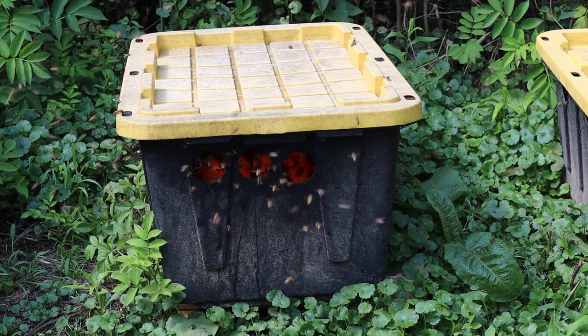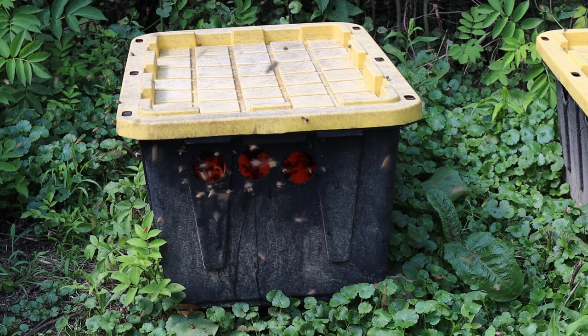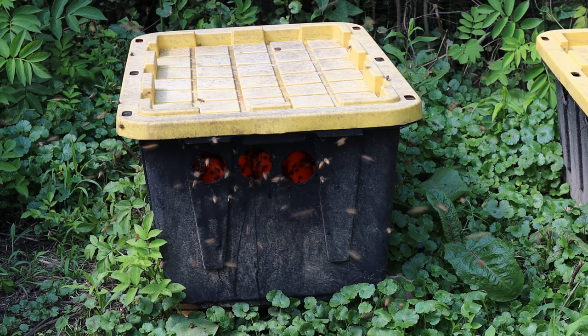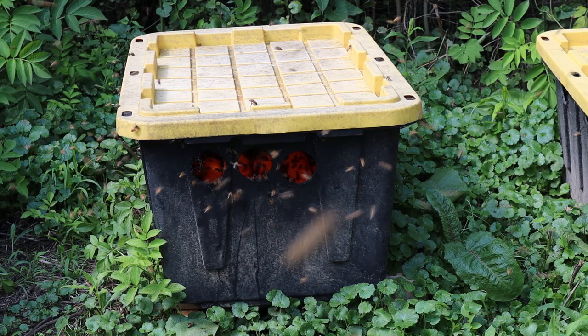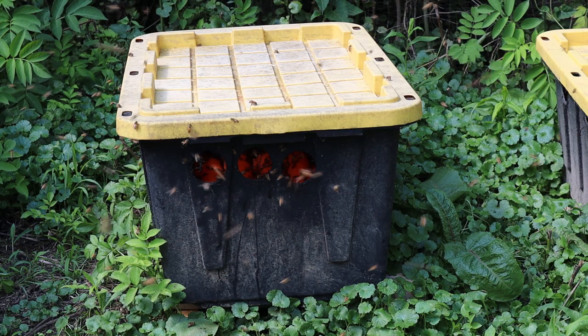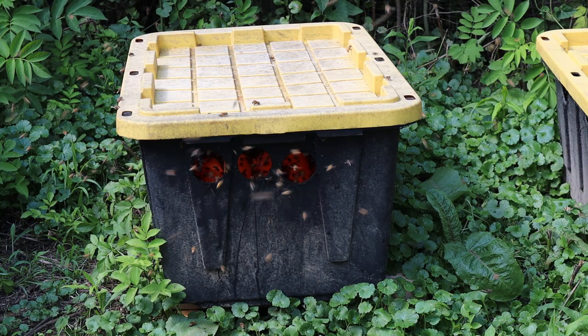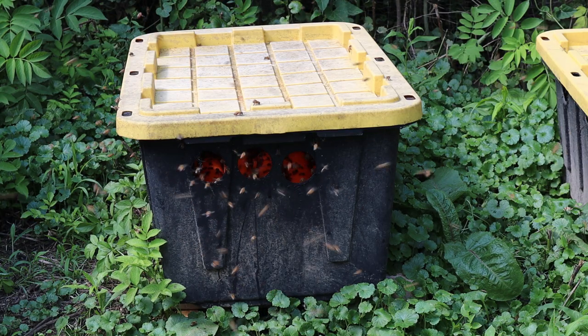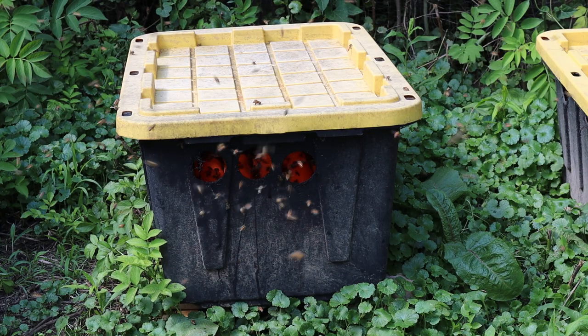The drawbacks of open feeding is if it's not done right, it will cause robbing, and it drowns bees. I've evolved — I started out with straw like the old timers did in a barrel or a tote, and it drowns quite a few bees. It's pretty nasty.